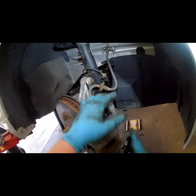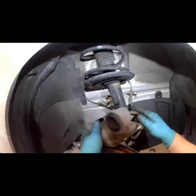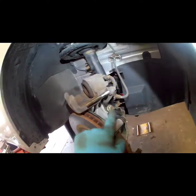Now we're gonna take our outer caliper off the bracket — it's gonna be a 14 millimeter, whatever socket wrench you have available. Just swing your caliper up and pull out on it. As long as your slides are nice and greased, you should be able to pull right out with no issues.